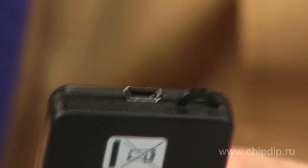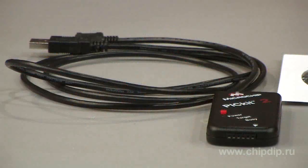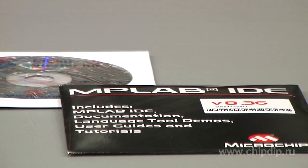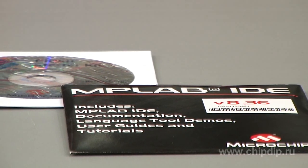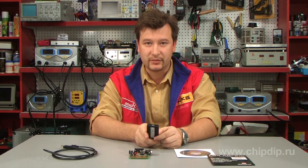This set includes the PICkit2 USB programmer and a CD with documentation and all the necessary software. It also includes 12 lessons teaching you how to work with microcontrollers. The covered topics include working with ports,